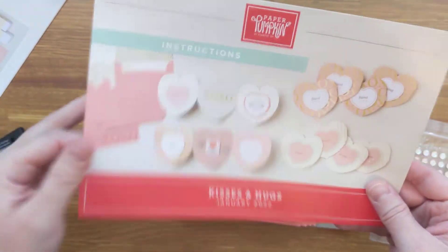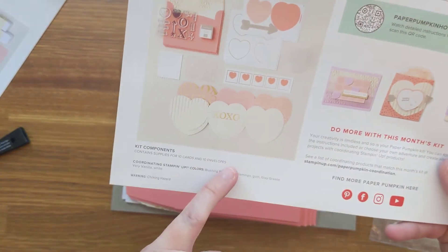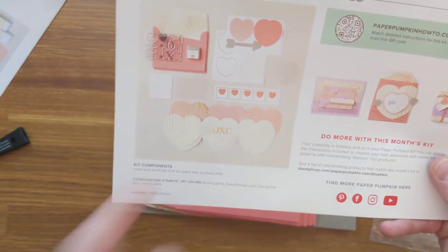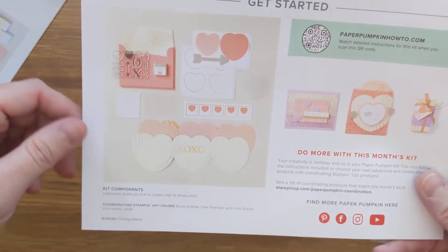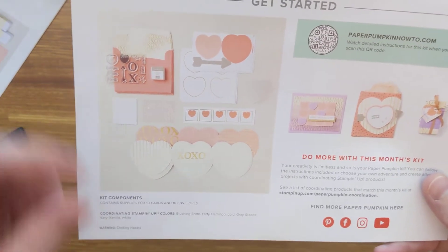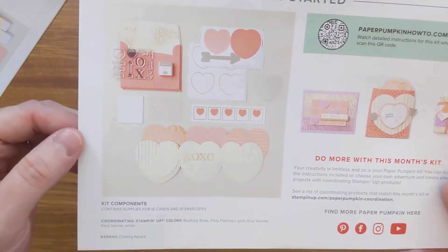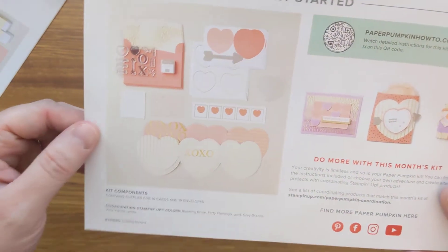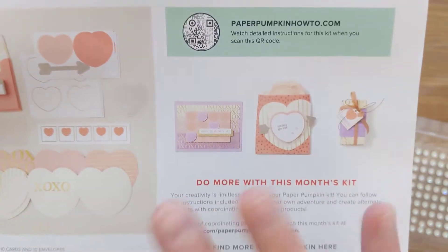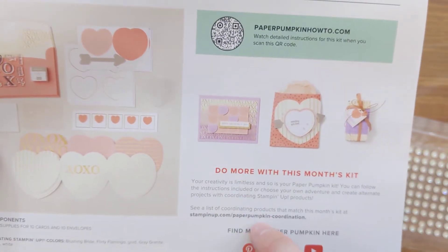Look how cute these are! It looks like they're trifold cards — you get enough to make 10 cards and you have 10 envelopes. They are trifolds — oh my gosh, that's so cute. They look like little conversation hearts to me, actually. We have our coordinating Stampin' Up! colors, which are blushing bride, flirty flamingo, gold, gray granite, very vanilla, and white. So cute. And you can also see there are some other designs that other people have made using the same supplies in this kit, and some of these actually include coordinating products as well.